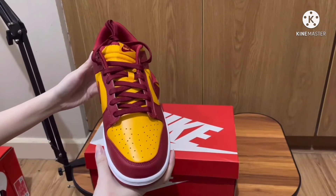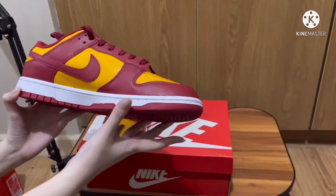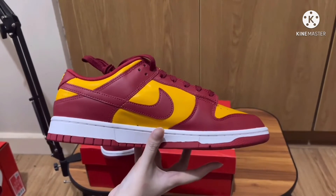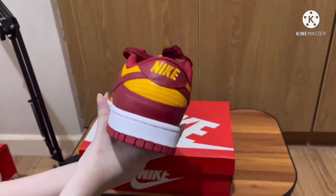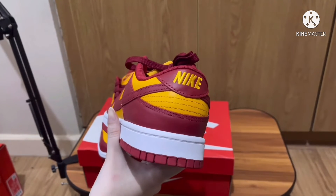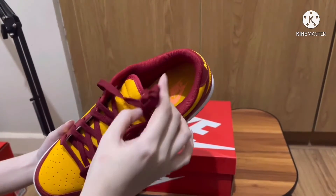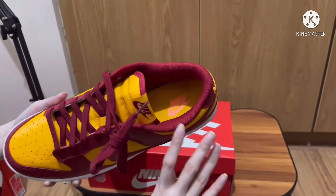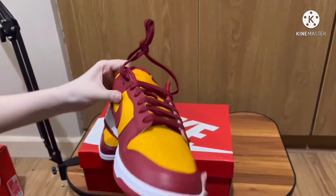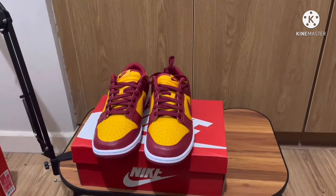There's only one shoelace included with this shoe, which is the red one. This shoe will be released on February 18th, so just wait for that if you're interested in getting it at retail. But if you're in a hurry to get this pair, you can always check out GOAT and StockX for this pair.